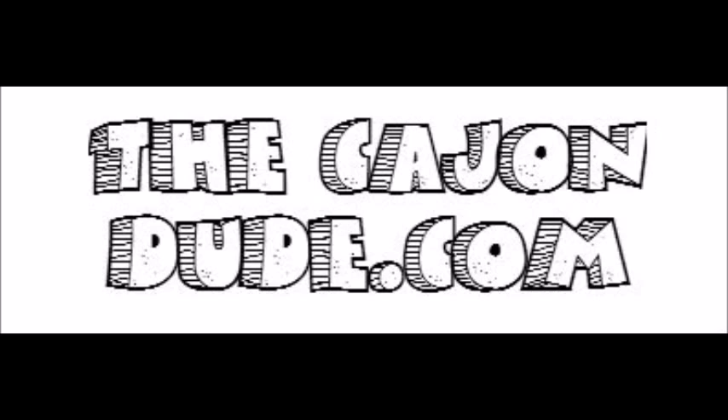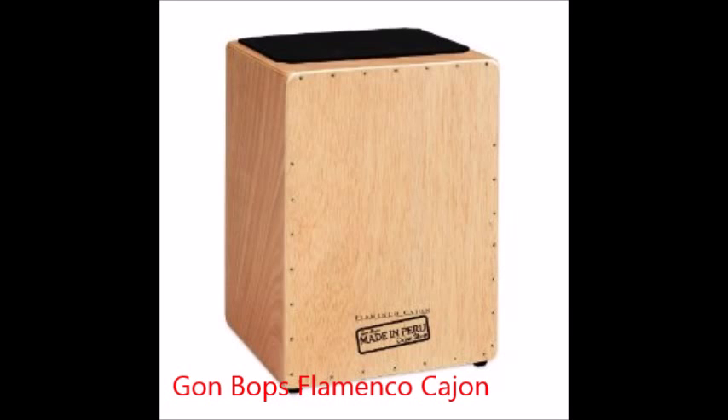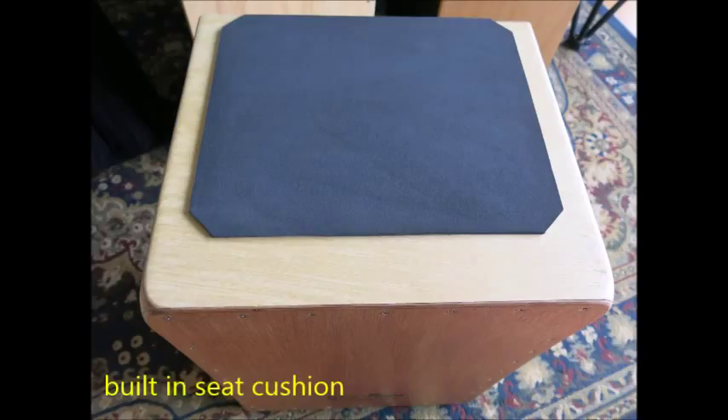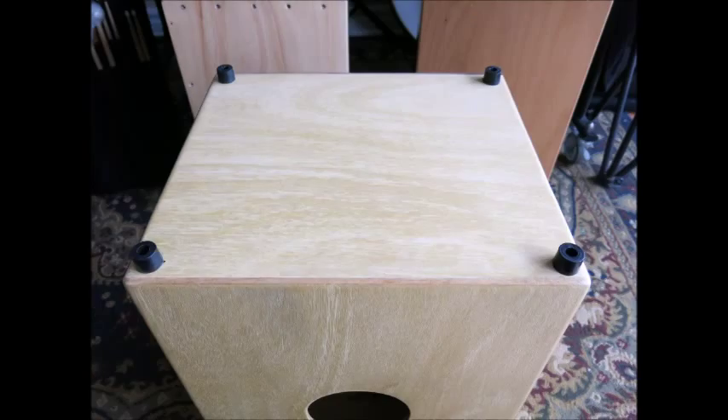Welcome to TheCajonDude.com's video review of the Gone Bops Flamenco Cajon. This cajon is a little bit larger than a standard cajon at 21 inches high and 16 inches wide. It's nice that it comes with its own case, and it also has a built-in seat cushion.